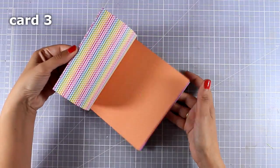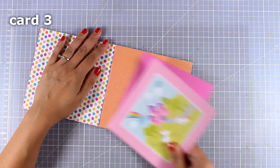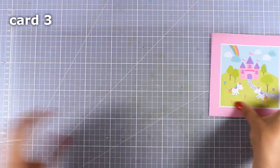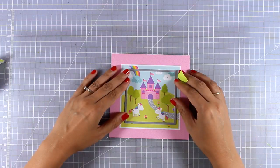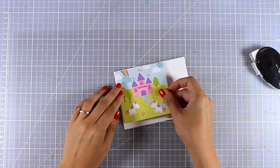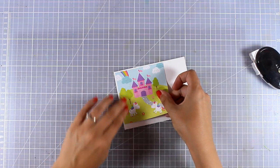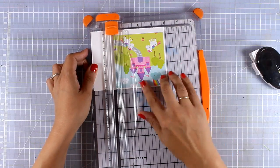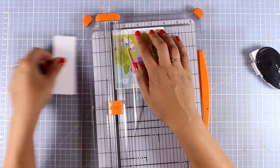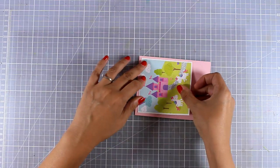Now let's move on to the third card. This time I'm using a pattern paper that makes a card on its own - I'm going to cut out a square from this image using just a paper trimmer. To help this image stand out a little more, I'm going to mat it on top of a scrap piece of white paper, trimming all around and leaving a very thin white border of about one eighth of an inch. Then I'm applying tape adhesive at the back and sticking it on top of a pink card base.